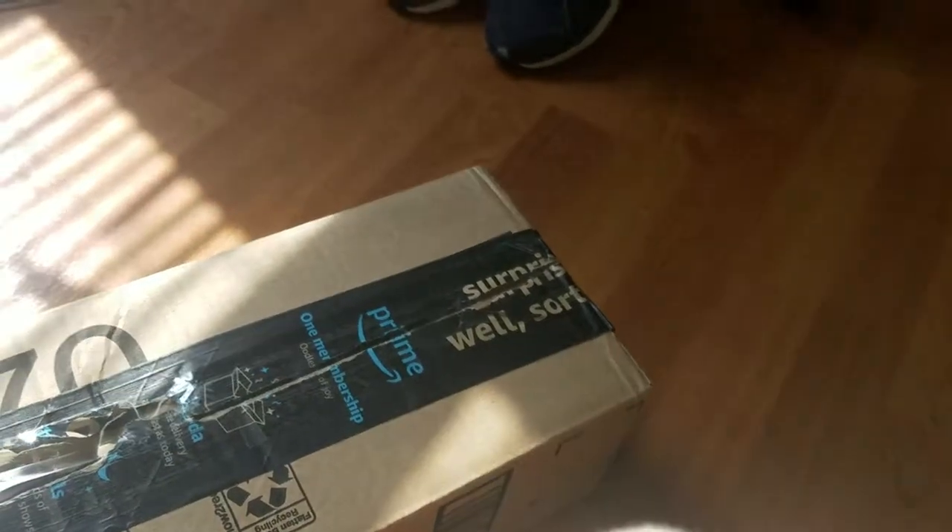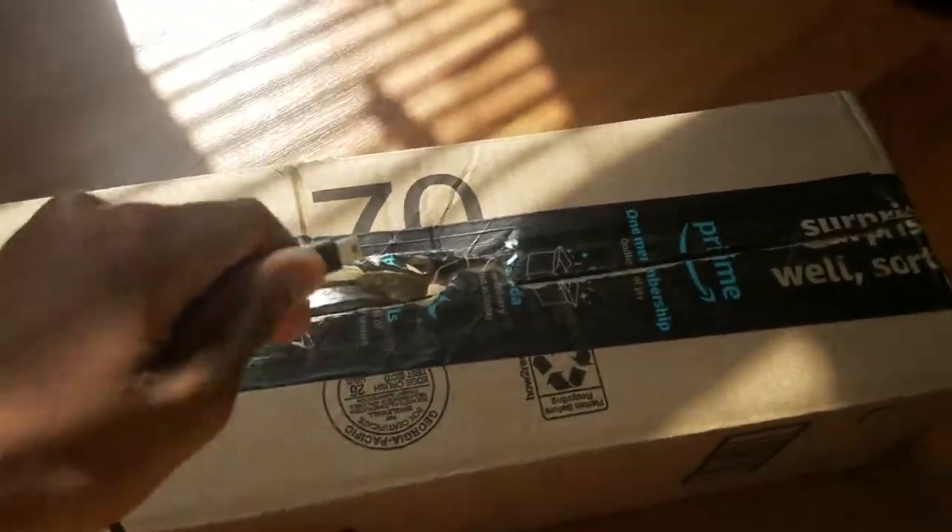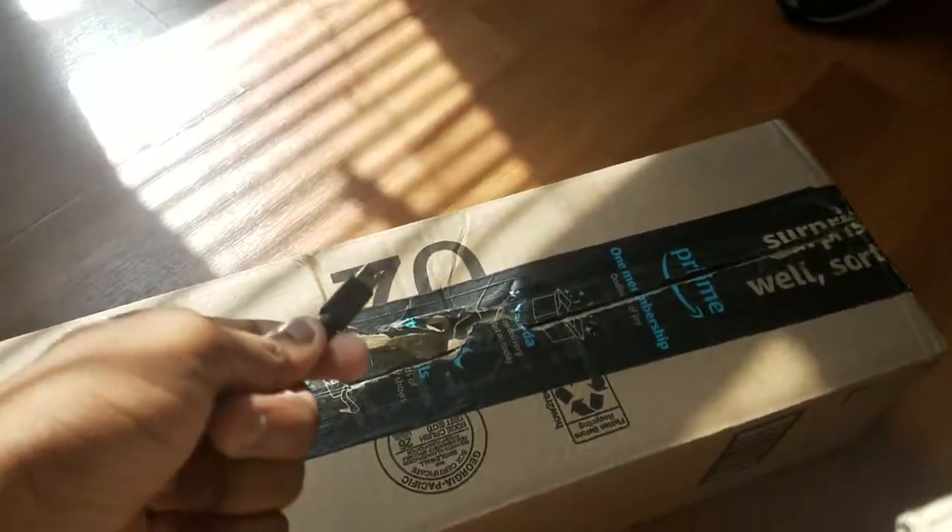Hey guys, Luigi Plush Productions here and today we are going to be unboxing a gaming mouse and a gaming keyboard. I've been mostly waiting on the keyboard because it was supposed to come yesterday. And this is the mouse right here.